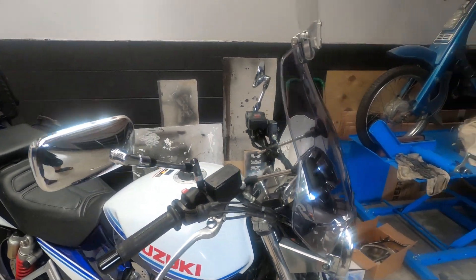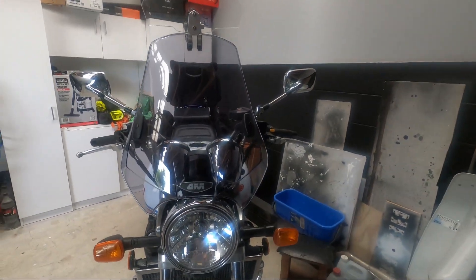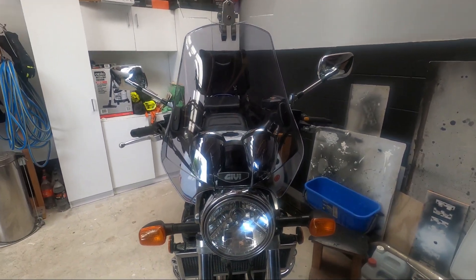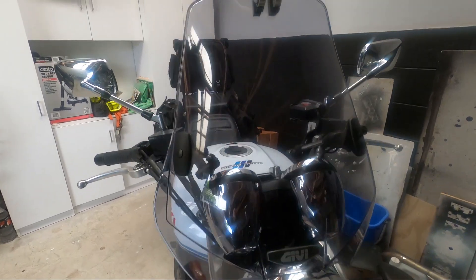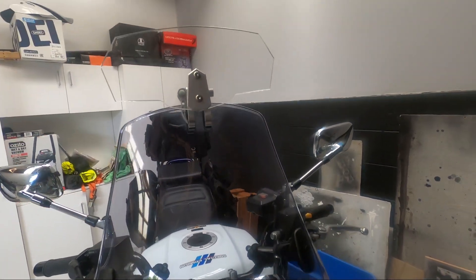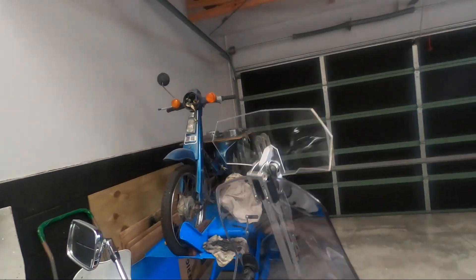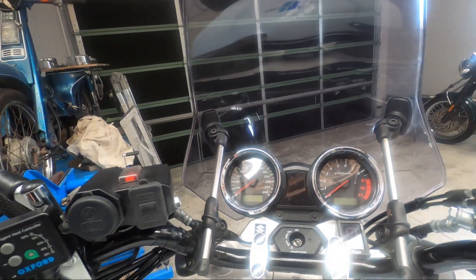Anyway, here's the screen — doesn't look too bad, eh? It's quite solid. I've left this on, we'll see how that goes. Could take it off I suppose, but it's not too intrusive.